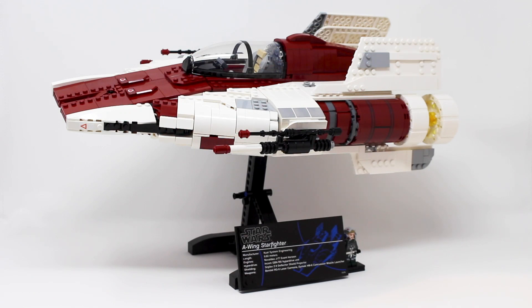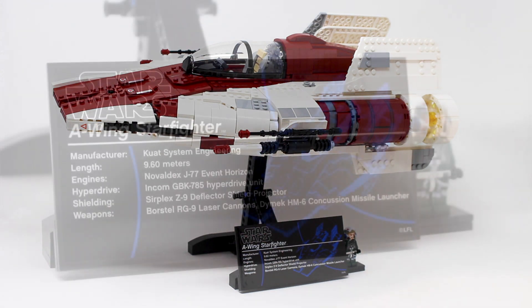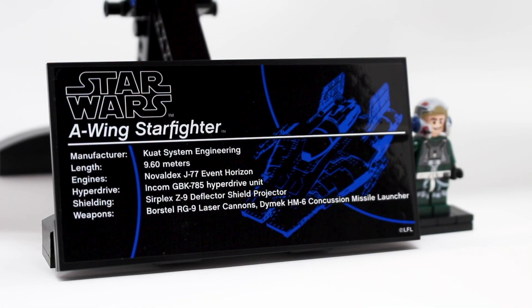Bringing all 1,673 pieces of this set together, we completed the UCS A-Wing, and like most Lego Star Wars Ultimate Collector Series sets, this A-Wing is just the ship on top of a very nice and sturdy display stand. That display stand is equipped with a nice little plaque giving you all the statistics and details about this particular Starfighter. However, I really wish Lego would just print these pieces — it's a gigantic sticker, and a sticker of this size makes it very easy to get big air bubbles underneath, which is quite annoying and kind of hurts the look of the display stand itself.